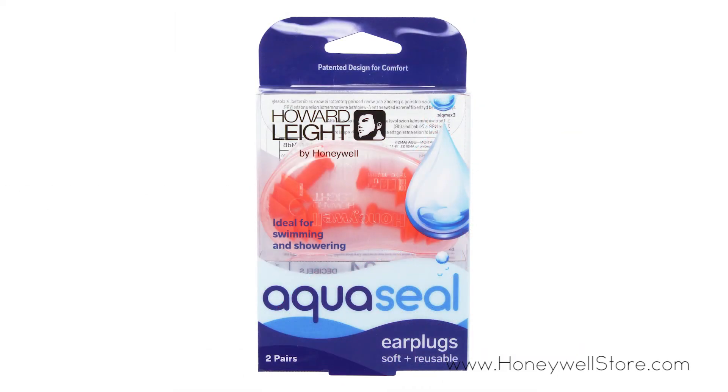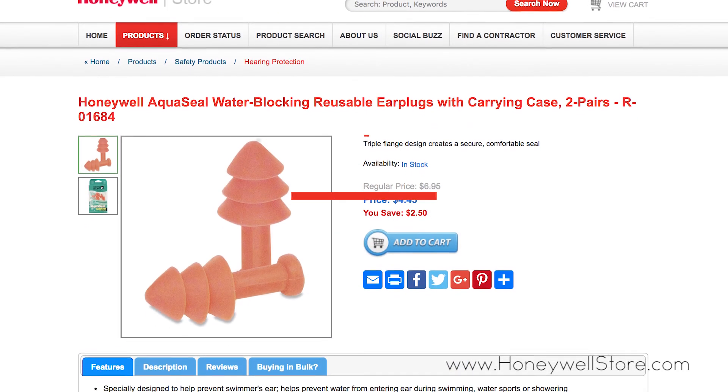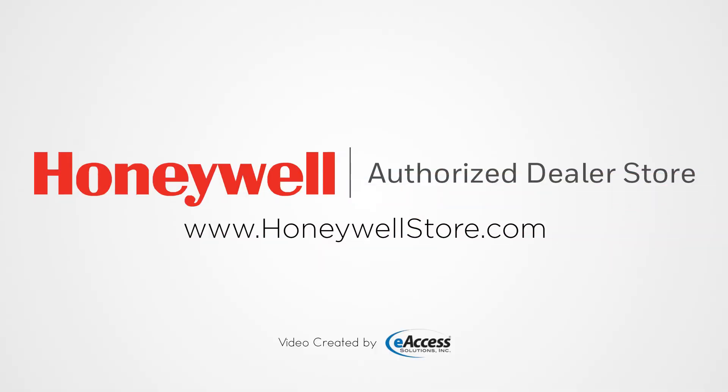This package comes with two pairs of ear plugs and a convenient carrying case. For more information or to purchase this product, visit www.honeywellstore.com.